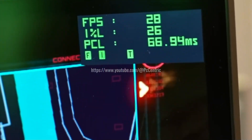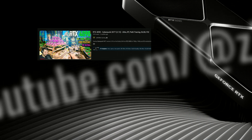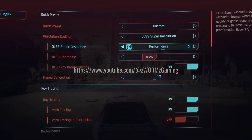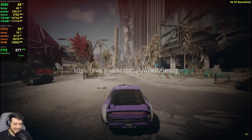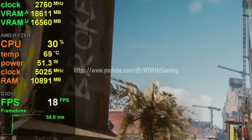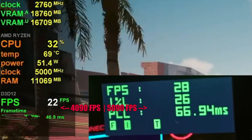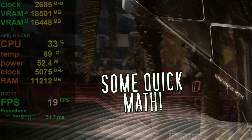As you can see, no DLSS, no frame generation — we now have the numbers for the 5090. I don't play Cyberpunk, but Z Warm Z Gaming does on a 4090 with the same settings. No DLSS, no frame generation, we get down to 20 FPS. This gives us a comparison between the 5090's 50-series CUDA cores and the 40-series: between 20 to 21 FPS on the 4090 and 28 FPS on the 5090.